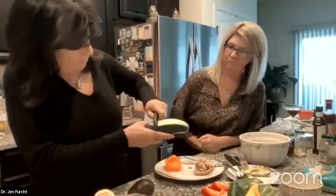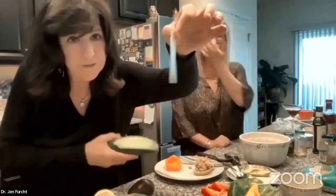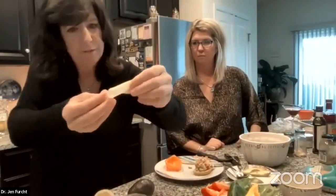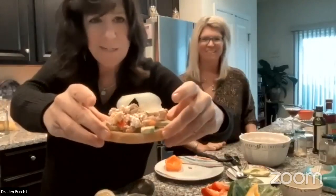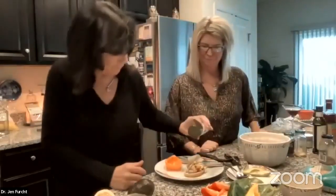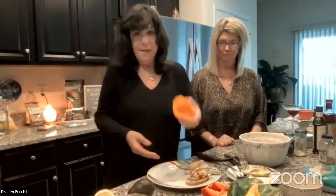Curl the cucumber strip and put it on top — it makes a pretty little crostini presentation. Then dash a little paprika on top for color and a tiny kick. On the toasted avocado toast version, smash the avocado on the toast, add some cracked pepper, then lay the tuna on top with the cucumber salad we made.